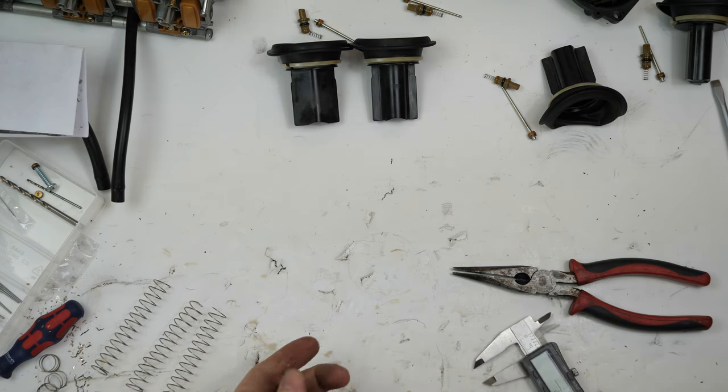The carb needles are ready to go. The only thing left to modify is drilling out that piece with the tiny pin drill bit, but I don't have that yet — I'll have to go to the store, so we'll come back to that.